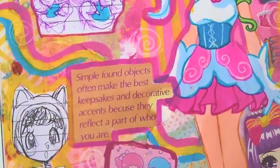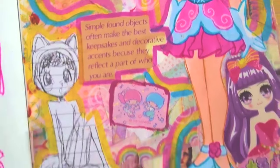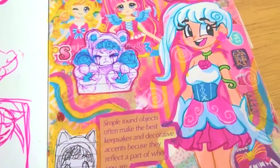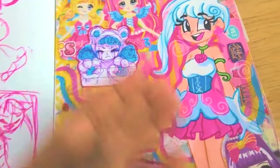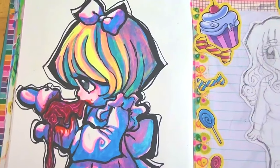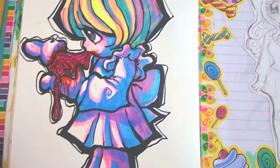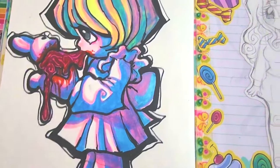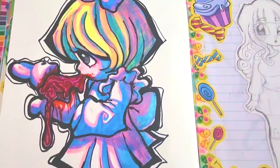'Found objects often make the best keepsakes and decorative accents because they reflect a part of who you are.' You know what? That's pretty accurate considering I do all this scrapbooking collage stuff. I don't know what all of this says about me, but I guess it's that I really like colorful stuff. This was a redraw of this little figurine from Pinterest — and this was literally what it actually was like on there. It's like a gory version of something, and I just redrew it. I thought it was neat.